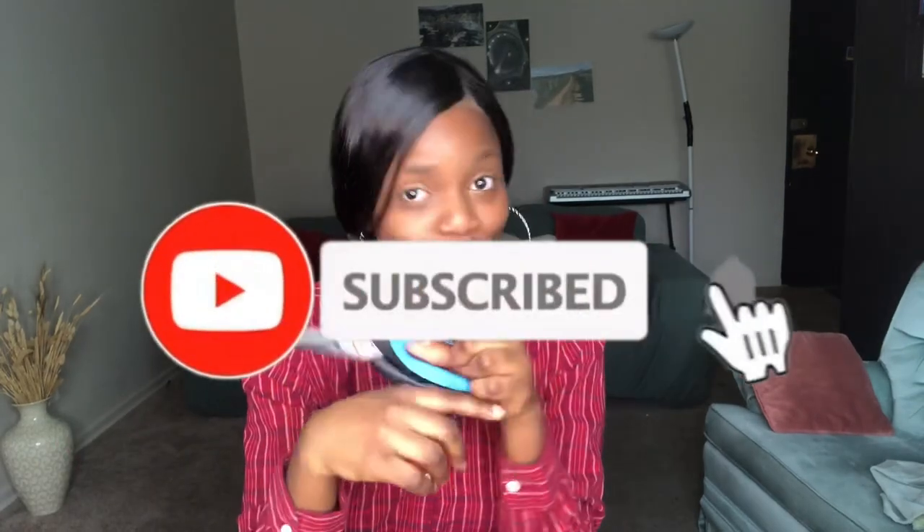Hey guys, welcome back to my YouTube channel, it's your girl Kwelemi and I'm back with another video. In this video I'm going to be teaching you guys how to make a mask without sewing — a no-sew mask. You're going to make use of a sock, but if you don't want to tear up your sock you can use a scrap fabric. To my returning subscribers, thank you very much. If you're new here, don't forget to press the like button, subscribe, and turn on the bell to get notified anytime I post.